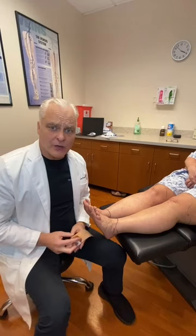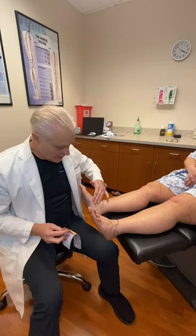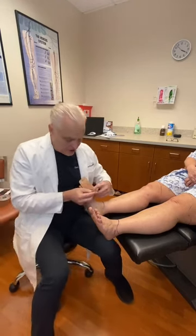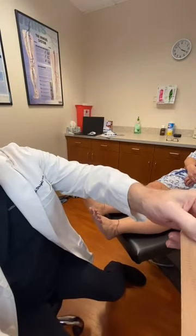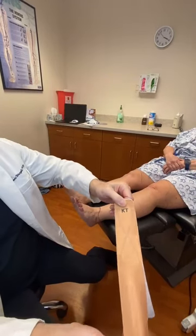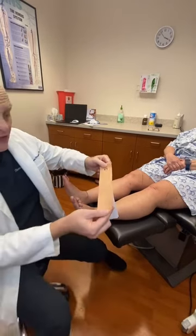I'll talk about how to use KT tape to help with swelling. One of the common areas where we use KT tape is on the inside of the ankle. This is the good KT tape — it's actually KT, which is the Kinesio tape. You can see here it stretches, and as you stretch it out the bands widen.